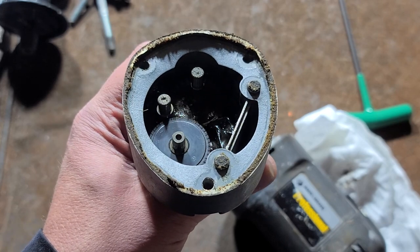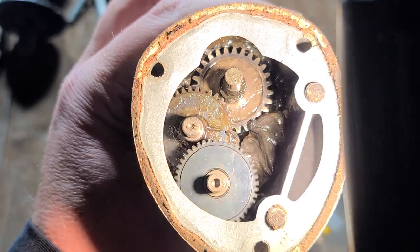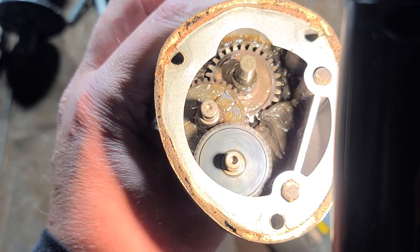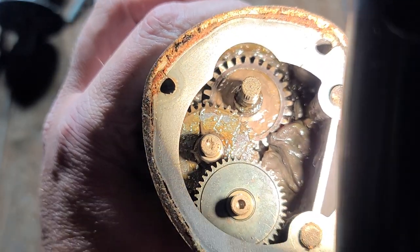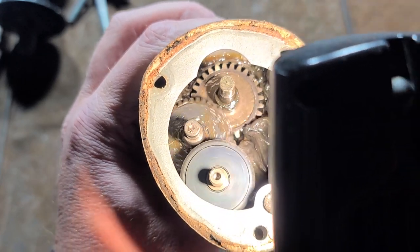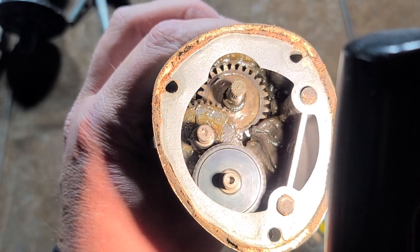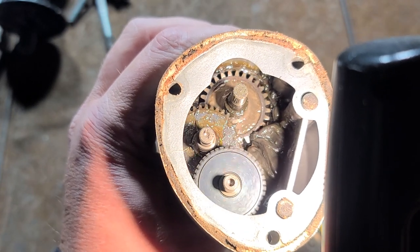Looking further into the gearbox, there's a nice design feature I like: the gear teeth get progressively larger through each reduction stage. This increases tooth strength — they need to get thicker as higher loads are applied. The teeth are fine at the motor stage, then on the second stage they're starting to get thicker, and on the final drive for the spindle they're even thicker still. This is found in pretty much all drills even today — proper gear train design: finer teeth at lower torque and higher speed, and increasingly coarse teeth at lower speed and higher torque, giving deeper engagement and greater individual tooth strength.